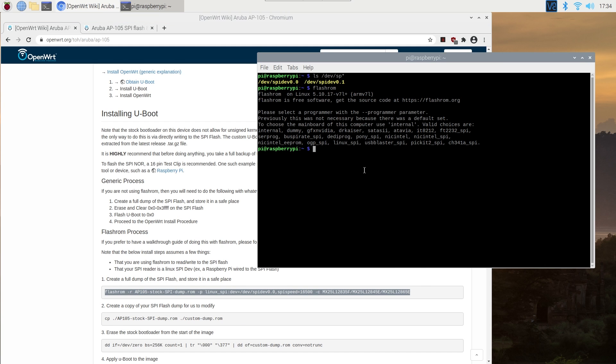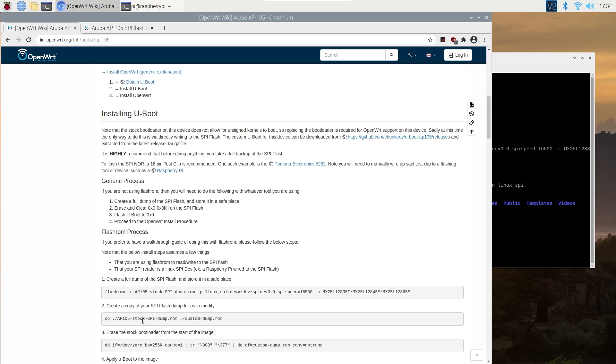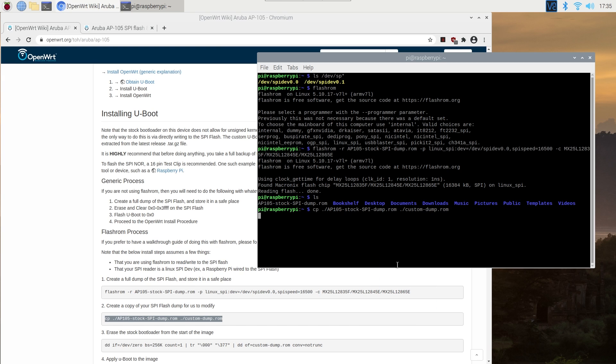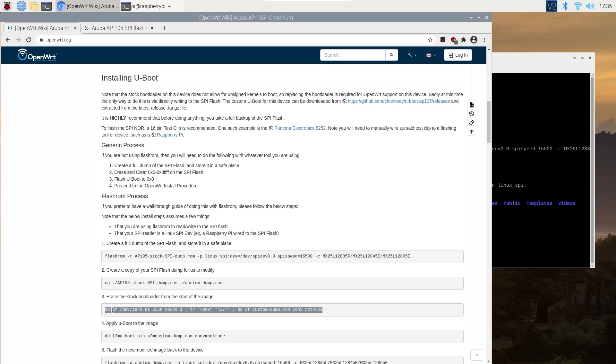Let's copy the command and right-click on the terminal to paste it. The command is finished — we should be able to see the ROM file when running the ls command. You can run the command again with a different name to create another dump of the SPI flash. Now we will copy the ROM and rename it to custom-doom.rom in order to modify it with the custom U-boot. After that, erase the stock bootloader from the start of the image.